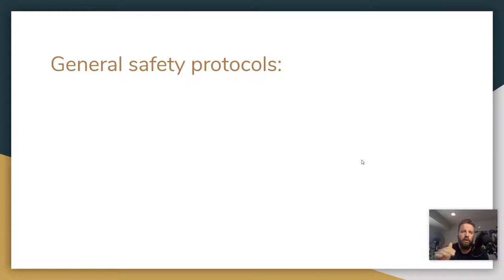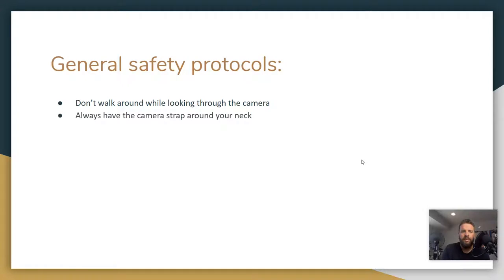Here are some general safety protocols to remember. One: don't walk around while looking through the camera. That's a really bad idea — it's easy to trip and fall and hurt yourself, and if you fall and land on a camera it really hurts. I know from experience, I've done it a few times. Second: always have that camera strap around your neck. If you don't have to worry about dropping the camera, it's much easier to focus on what's going on around you and make sure you're not going to trip or step out in front of something. With the strap around your neck, the camera's not going anywhere, so you can focus on just being safe.